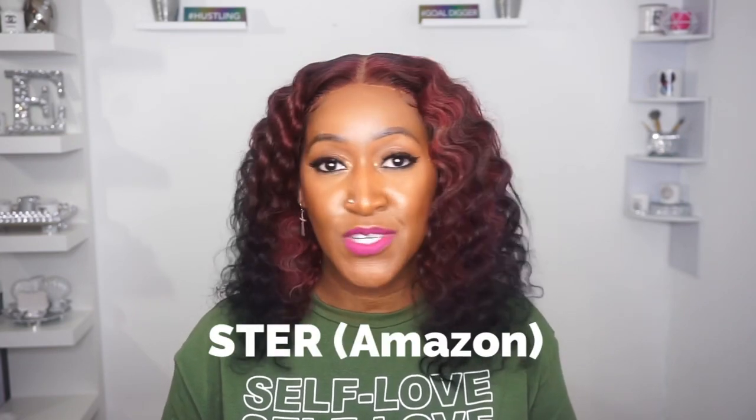Today's video is a sponsored video from an Amazon vendor. They go by the name of Ster or Stare — S-T-E-R, pronounce it as you may. I am reviewing their pre-plucked Brazilian deep wave T-part lace front wig. With this T-part it comes 13 by 4 by 1. This unit originally came as a 613 blonde unit with baby hairs, 150 density, and 14 inches. Huge shout out to Stare or Ster on Amazon for sending me this unit and sponsoring this video — I truly appreciate it!